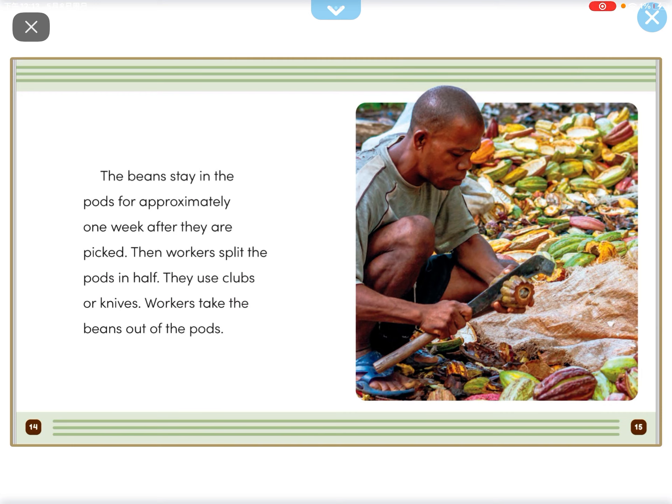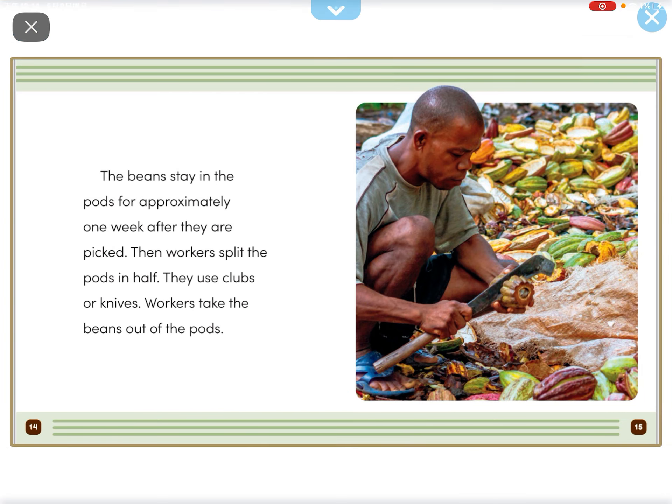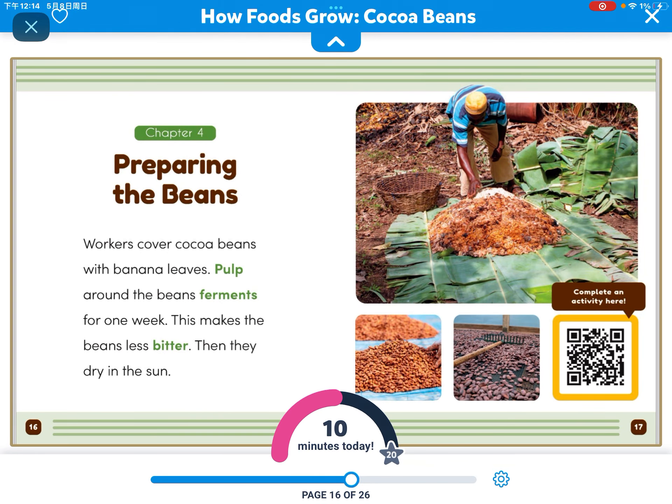The beans stay in the pods for approximately 1 week after they are picked. The workers split the pods and use machetes or a knife. Workers take the beans out of the pods.